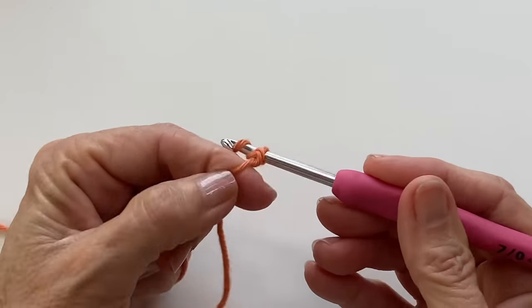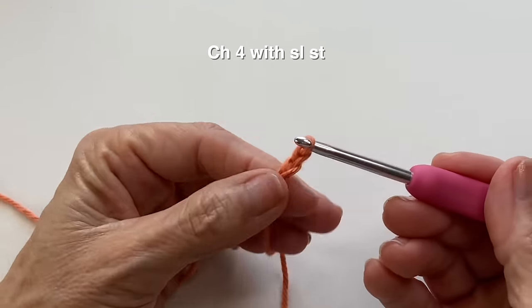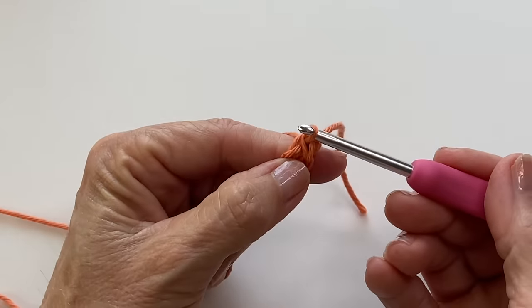To begin your first round, instead of doing a magic ring we're going to do a chain four with a slip stitch into the first chain to form a ring. By doing this method we can alleviate having to weave in that very first tail with a magic ring.